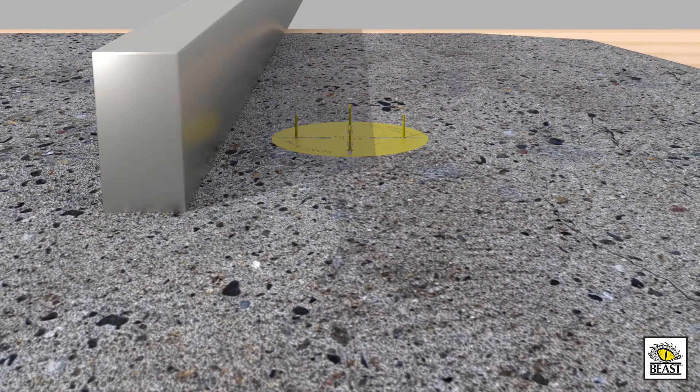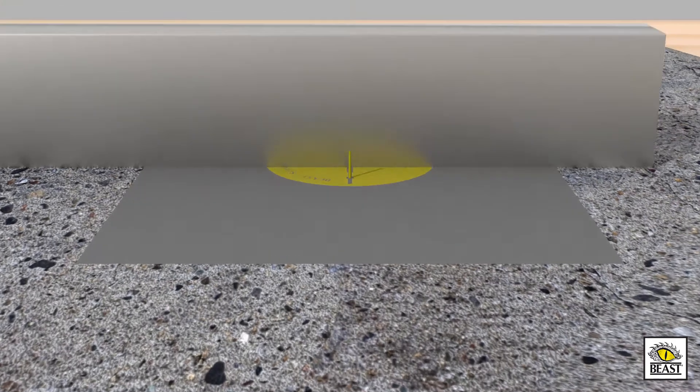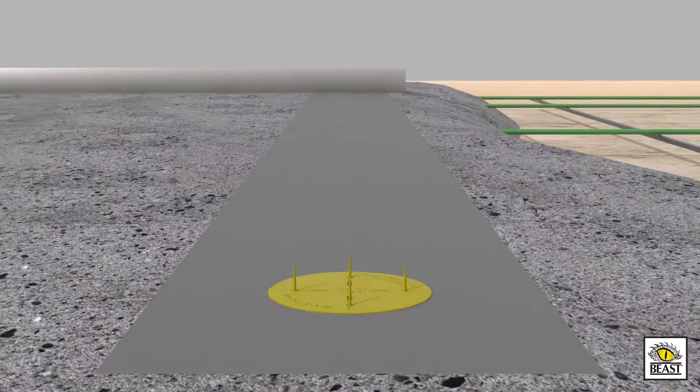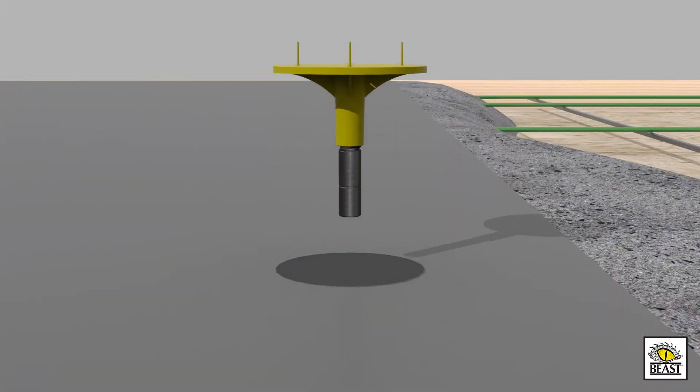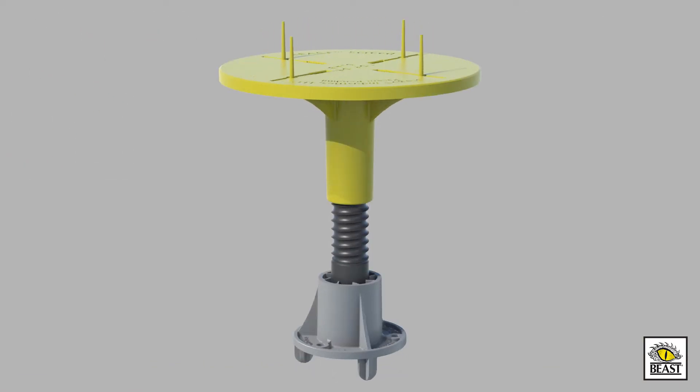The crew can now proceed with normal screeding operations. To ensure maximum value, Beast Screed adjustable cap and Beast Screed posts are designed to be reusable. Beast Deckfoot is the latest addition to Stego's award-winning line of Beast concrete accessory products for the concrete contractor. Beast Concrete Accessories — keep an eye on efficiency.